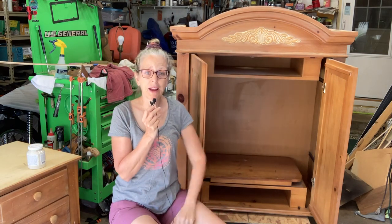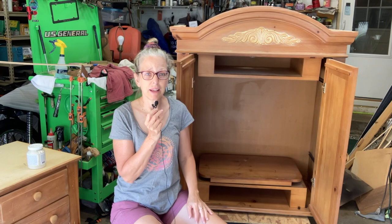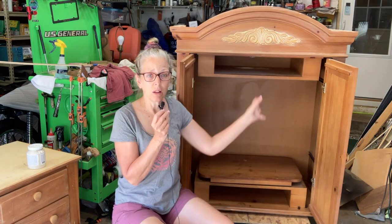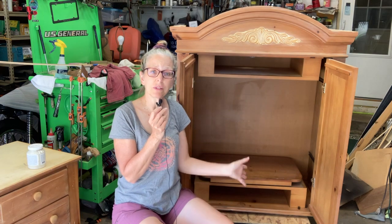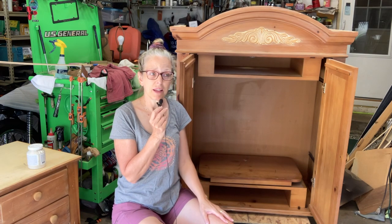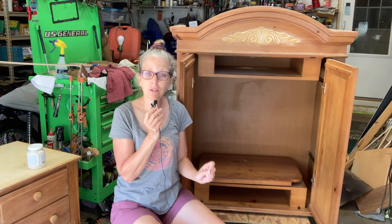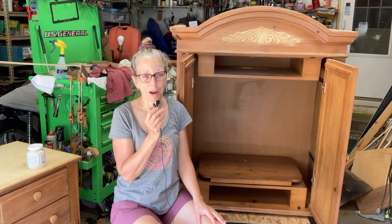The biggest problem I have here is the inside — this entertainment part. She wants all of that gone. She wants to use this as a wardrobe. This is a very unique problem and I've got some of it solved, but it's a big one. Stick around.